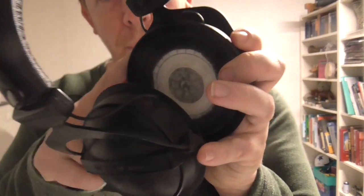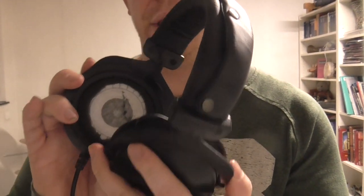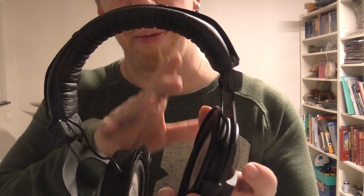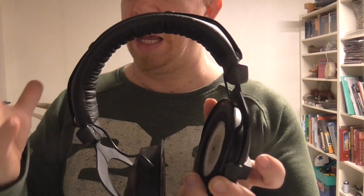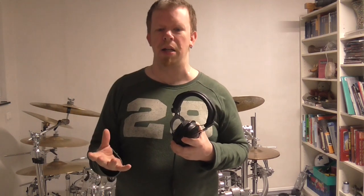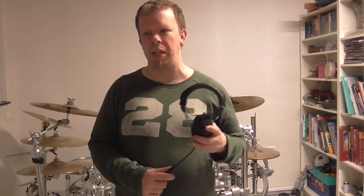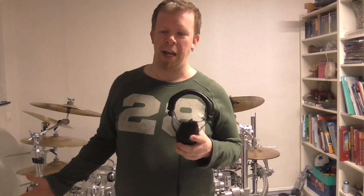You can see it here — the foam right here is going away, and even on the other side as well. The pads are missing from these headphones, so I will replace them with new ones. I have ordered the new headphones and hopefully they will come in the next days. I don't want to tell you which ones I ordered — you will see it in the next video.